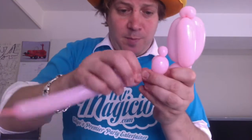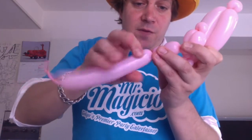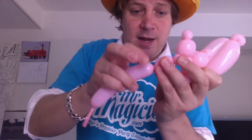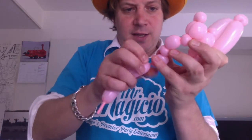One more spacer bubble followed by another one of these feather clusters. Pinch twist the top — that's two so far. Let's do another spacer bubble and another one of our feather clusters.